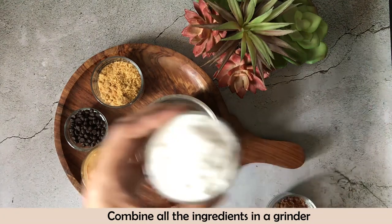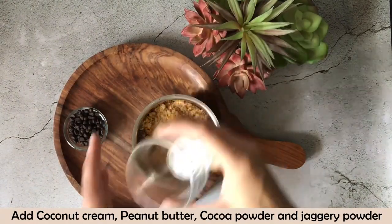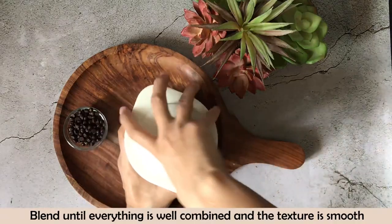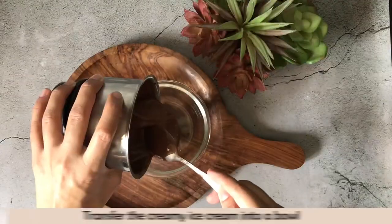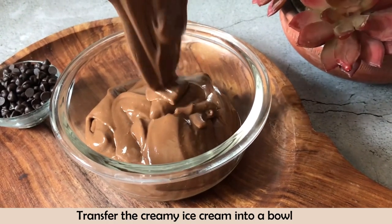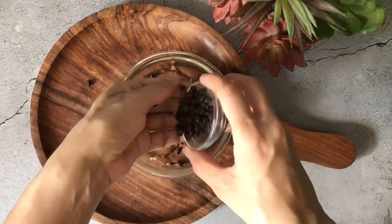First of all, I will combine all the ingredients in the grinder. I have coconut cream, peanut butter, cocoa powder, and jaggery powder added. Now I will blend it properly until it's smooth and combined. Look how smooth it is! I am transferring it into a bowl — it has such a creamy texture. Now I will add the dark chocolate chips to give it a little crunch.